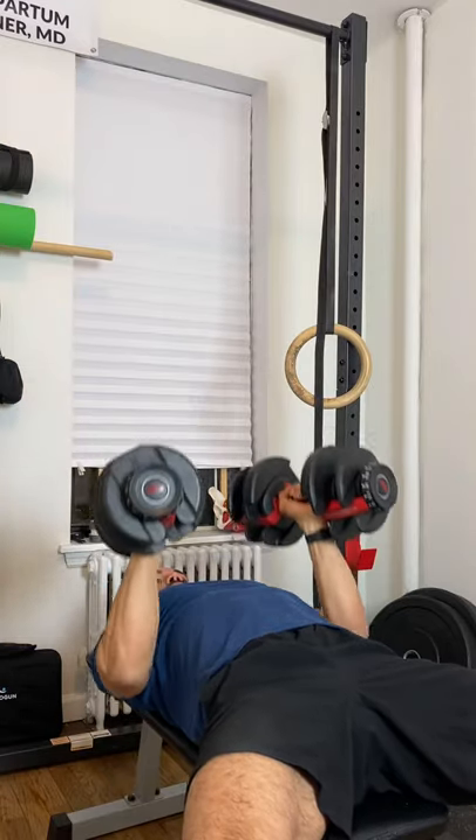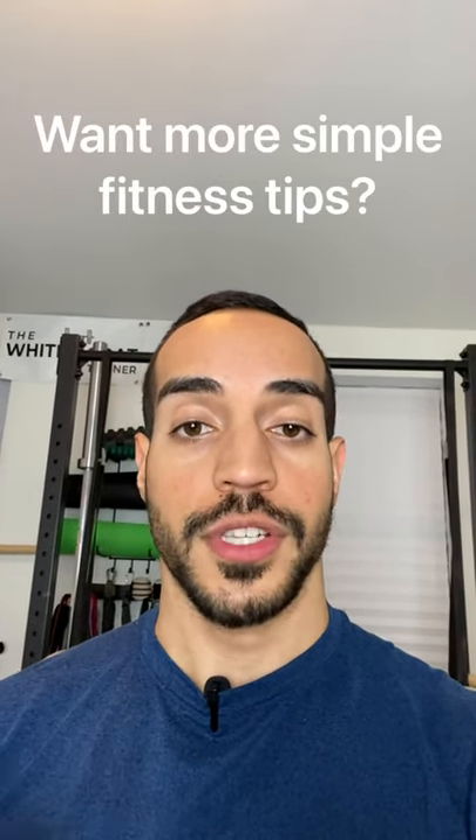As you're going up, focus on contracting the tricep muscles hard. When you do the exercise this way, it almost mimics a close grip bench press, which is a tricep dominant exercise.